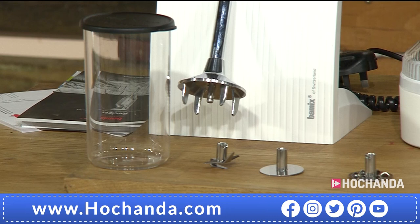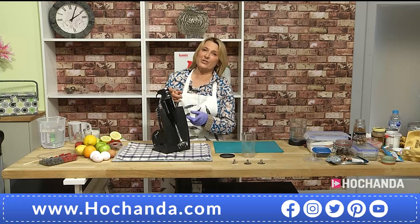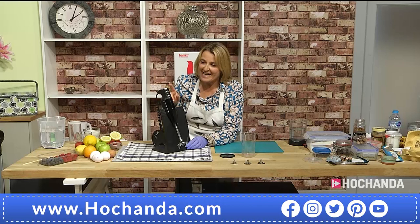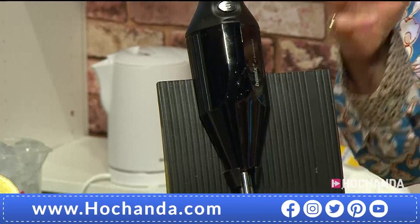Hello, it's so lovely to be here at Hotchanda. Thank you at home for allowing me to show you the Bamix. I just want to run through for everybody why this Bamix is absolutely brilliant. It is so versatile in your kitchen — this is a little robot as it sits there on your kitchen stand. It is so compact, and this Bamix is made in Switzerland. Everything you see is Swiss Bamix engineering.